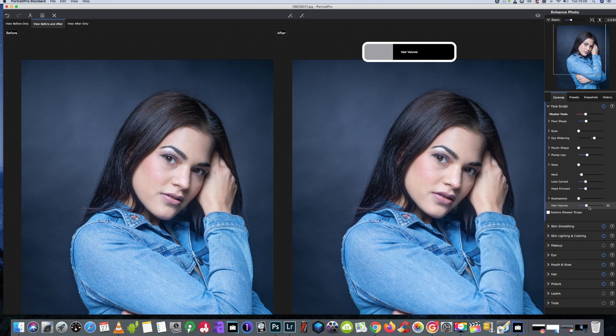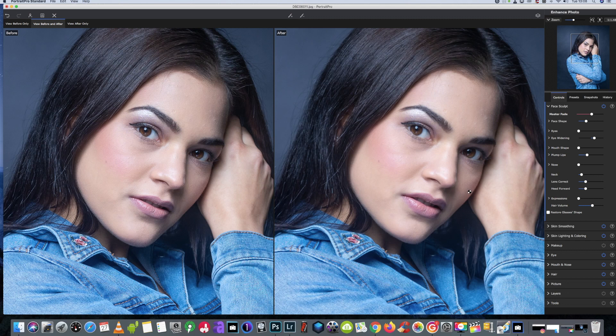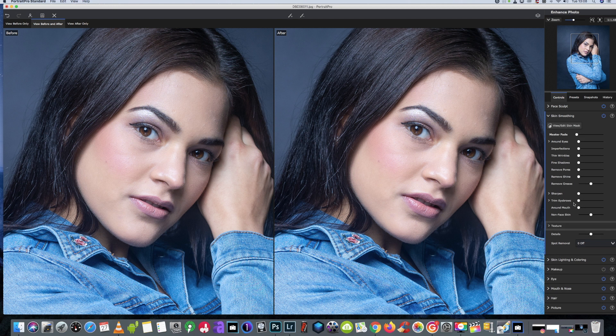Some of these features I'd never use, to be fair. We don't need that one. We'll add just a little bit more volume in the hair. If you look at her skin, she had fairly good skin to start with and she is not going to need much in this department — fine shadows.